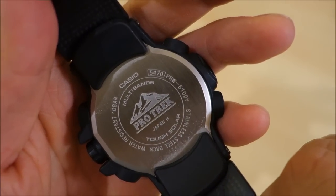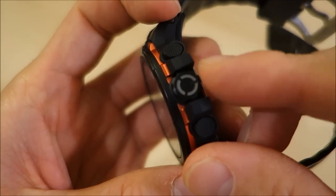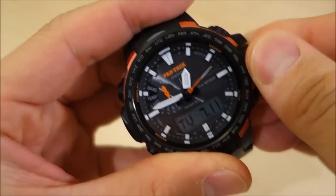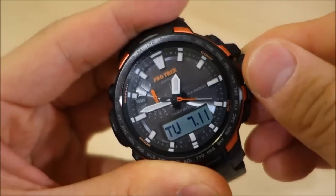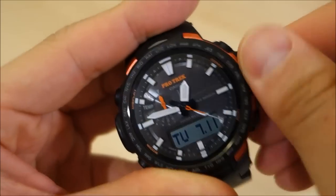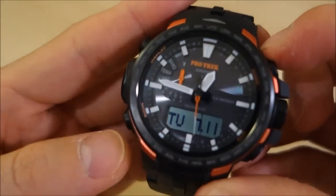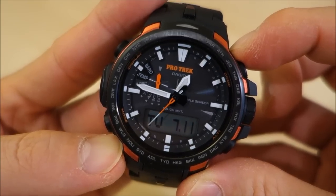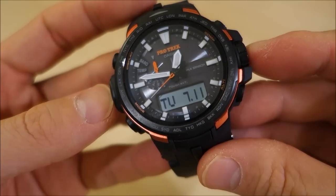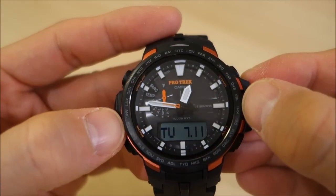You can see the Pro Trek module 5470 — the quad multi-function module — with a 100-meter water resistance rating. It has a smart access crown, which is actually a screw-in crown. The case body itself, measured at the indentation, is actually 46 millimeters, and at the bezel's black part it's 43.5 millimeters — giving a better idea of how it sits on the wrist.